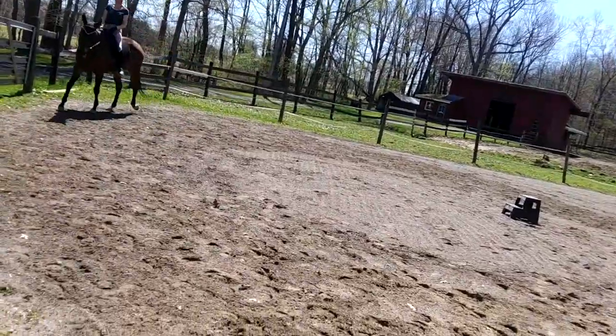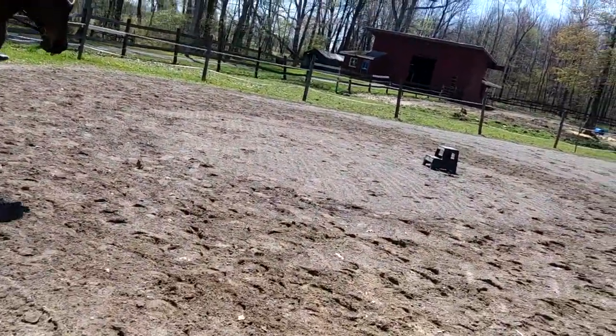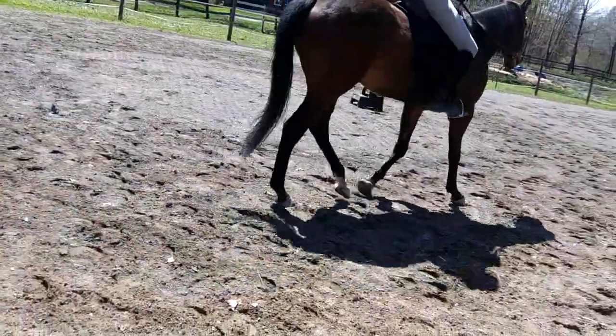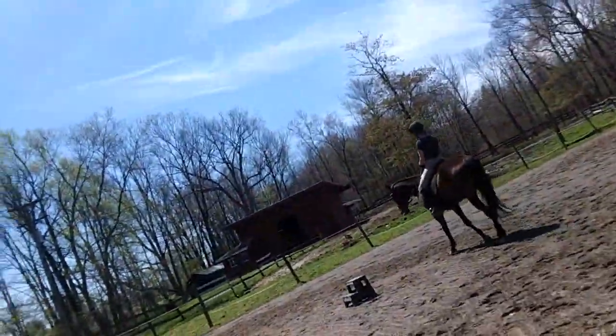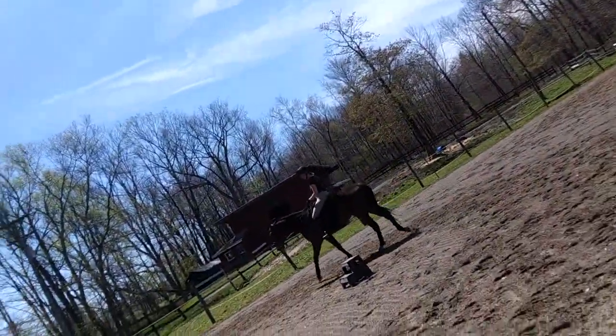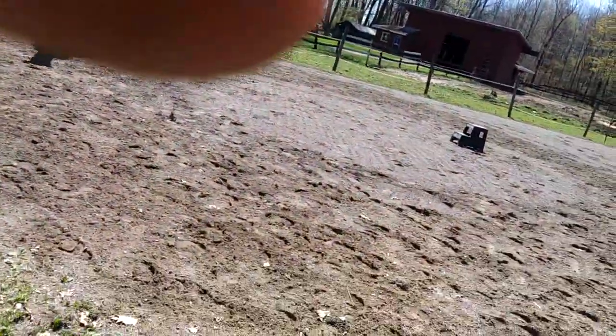Hands up and right into the walk. Did you feel how wonderful that transition was? Because there he really did come up in front. Did you feel it? The withers came up, not the poll. And that was like a proper transition. It needs some polish and some other stuff, but that's what a proper upward transition is — the horse comes up from the wither and steps into the new gait.